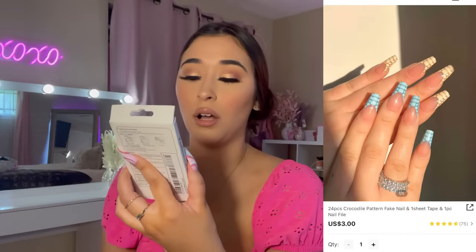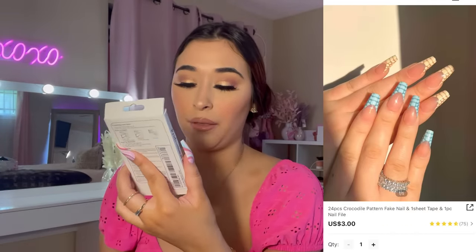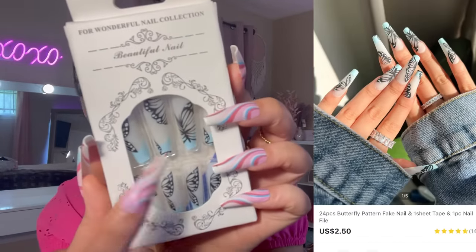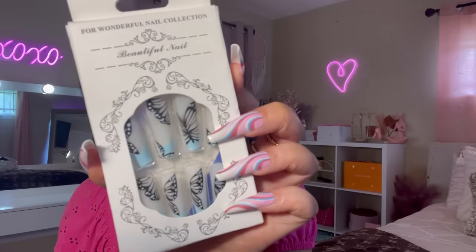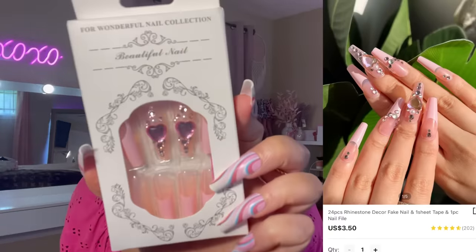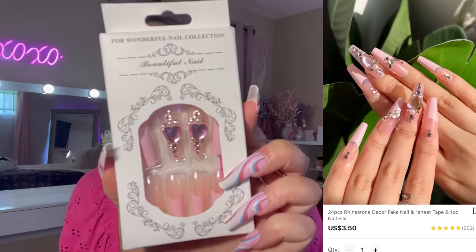Next up we have some more nails. I grabbed these — they look like crocodile print. Another butterfly nail, really pretty, with a little blue tip and some butterflies. I also picked up more nails — these are my favorite. Hopefully these don't fall off because, like I said, the gems do fall off super easily. These are some pink heart gem nails.